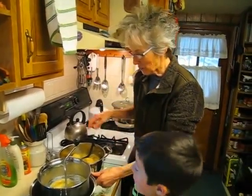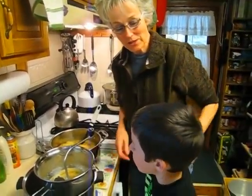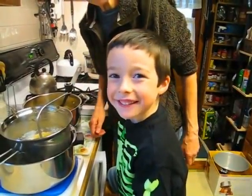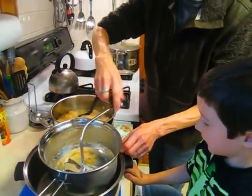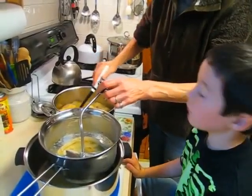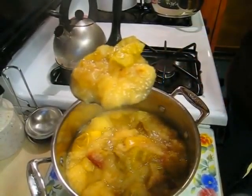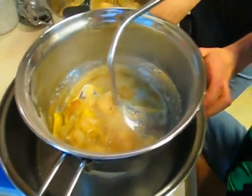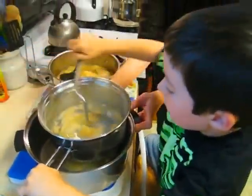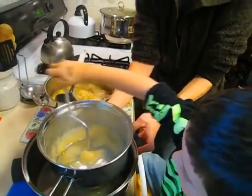Here we are — our apples have now cooked down. Remember, they used to be way up at the top. We've recruited help: our grandson Logan, who is going to do the hard part and turn the foley mill. You scoop out your mushy apples — skins and seeds included, which you don't want to eat — put it in the foley mill, and crank it. It takes muscles to do this! And it smells absolutely wonderful in here.